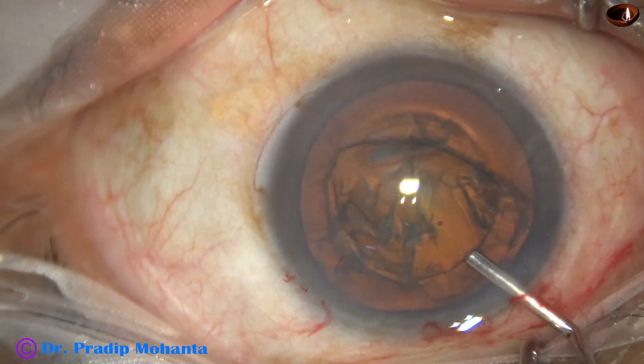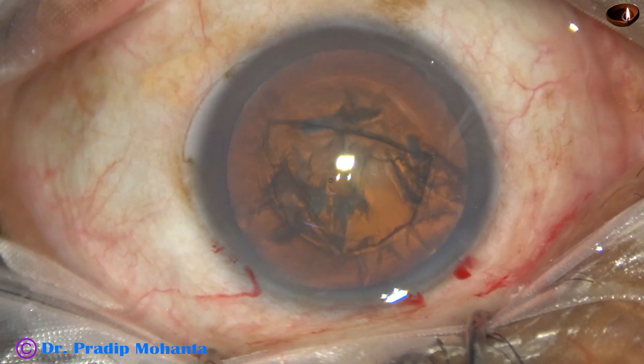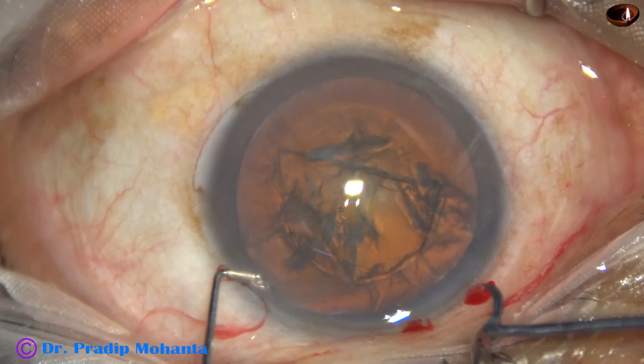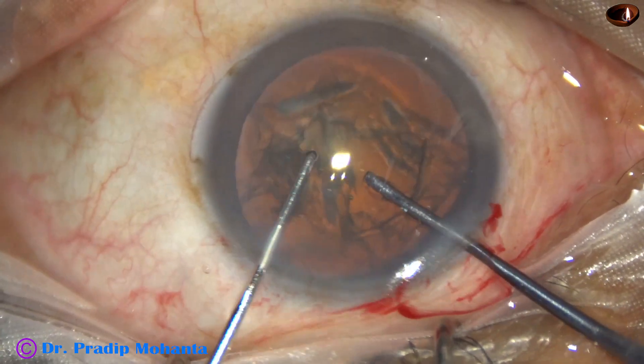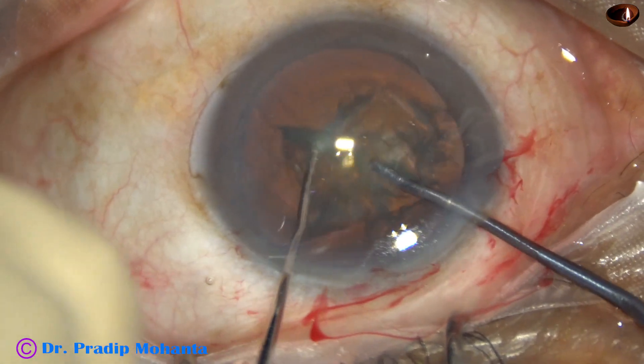Visco is again injected to fill the anterior chamber. Now is the time to divide the nucleus using a pre-chopper. The tip of the pre-chopper goes in first and engages just in front of the rhexis, just in front of the main wound.